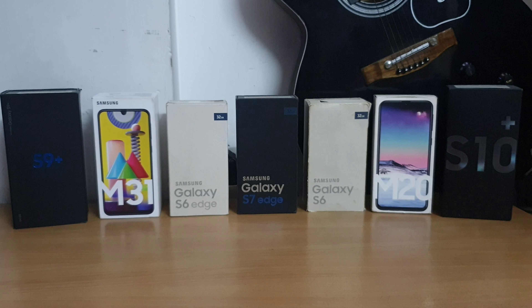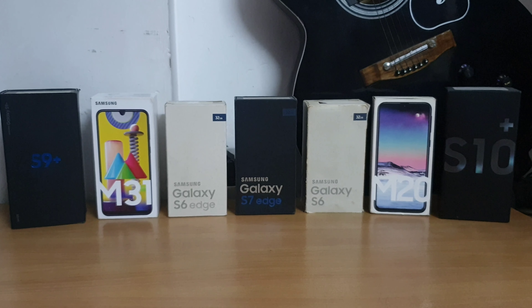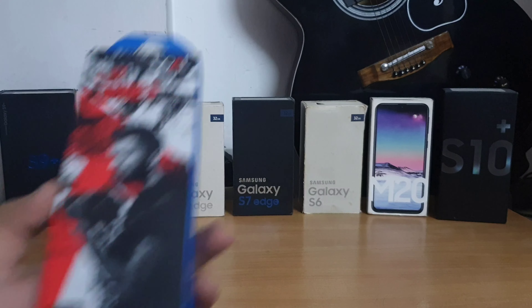Hi guys, my name is Kaurav and welcome back to my channel Yoastecchi. In today's video I am going to unbox the new Boat Bass Heads 162 wired earphones.